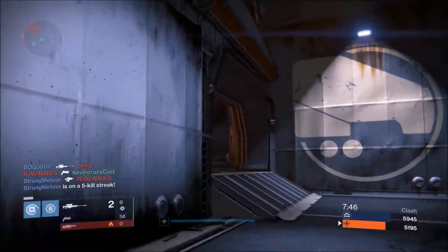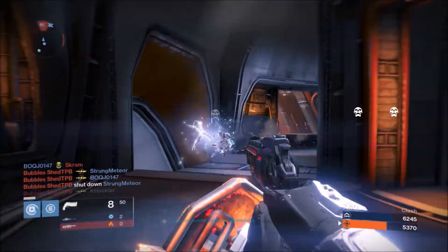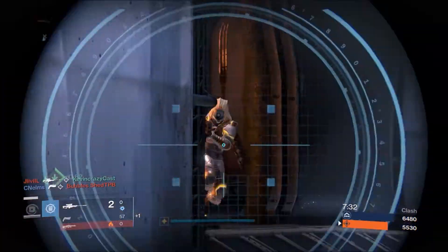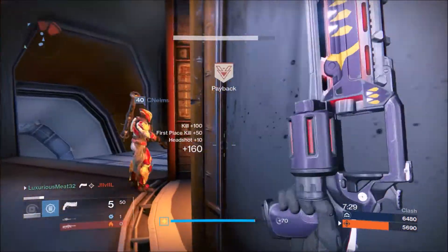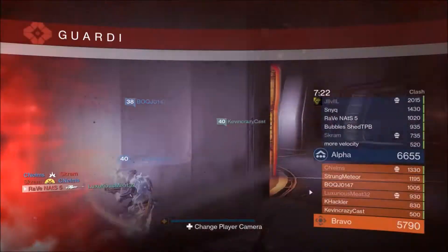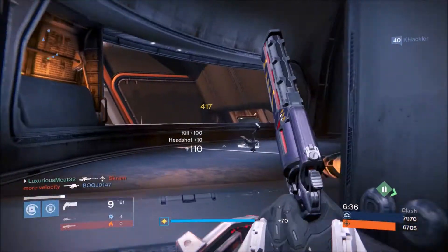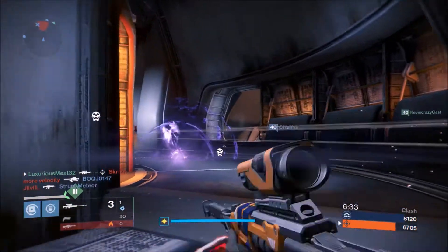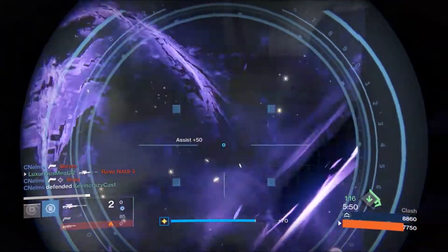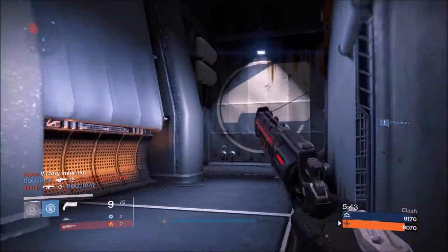At close range this weapon actually destroys people — it's really good and the high impact lets you down people pretty quickly if you're accurate. It is really good for the Crucible. I'm not going to say it's anything like the exotic hand cannons — Hawkmoon, Thorn, Last Word — those are pretty amazing. Most legendary hand cannons could use a little bit of a buff in the Crucible right now, but they're still usable, and I believe you can use this weapon very effectively if you can control the recoil and be accurate.